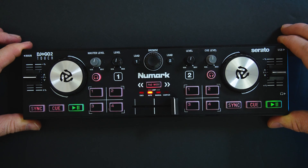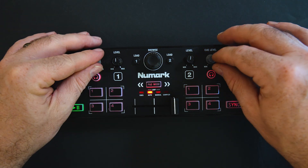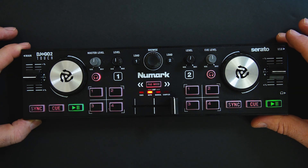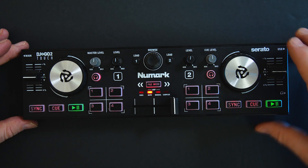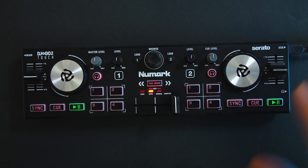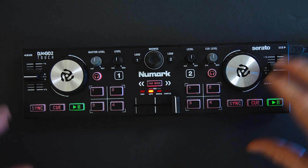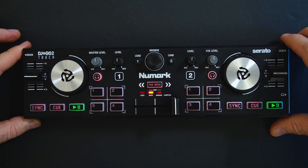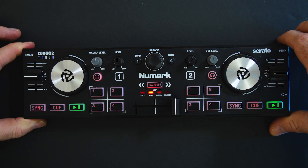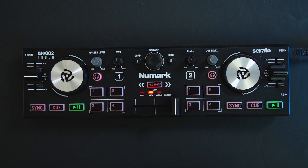One of the things it doesn't have though is an EQ. We've got the levels and the cue level but no EQ. I'm going to show you how you can add an EQ to this — there's a little bit of a trade-off, but if it's truly an emergency and you have to DJ two hours of a wedding with this thing, I think the trade-off I'm going to show you is worth it.